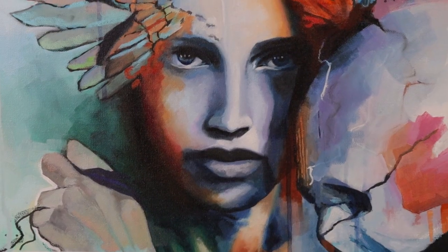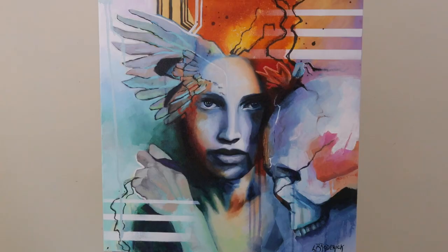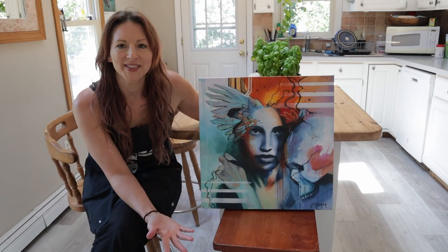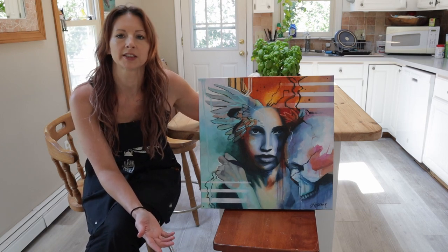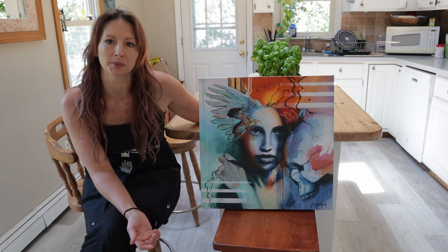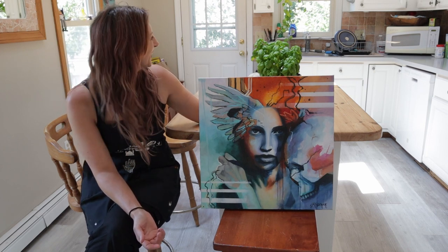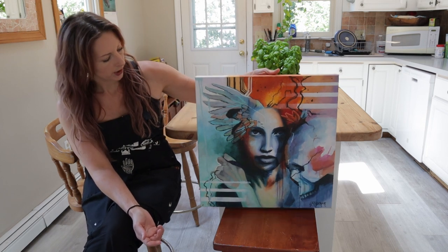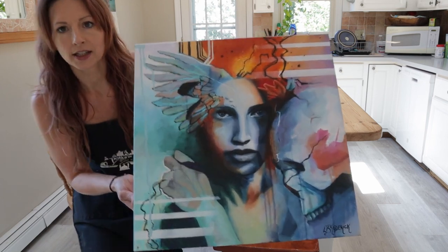I hope you do too — if you do, leave a message in the comments and let me know what you think. This concludes this video. I figured I'd film a conclusion in my kitchen — you can see my beautiful basil plant, a little bit of home and gardens right here. I really wanted to show you the painting in natural light because natural light is amazing and you can really see the color saturation.